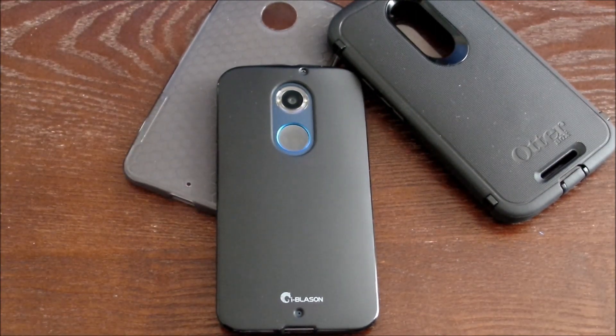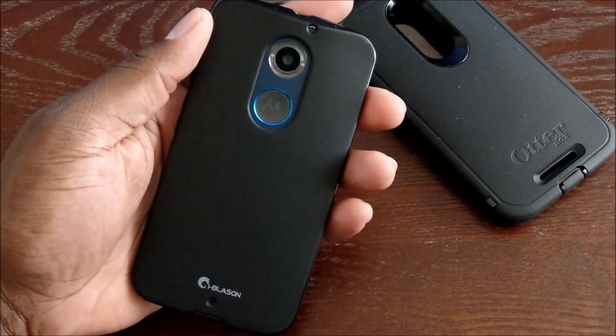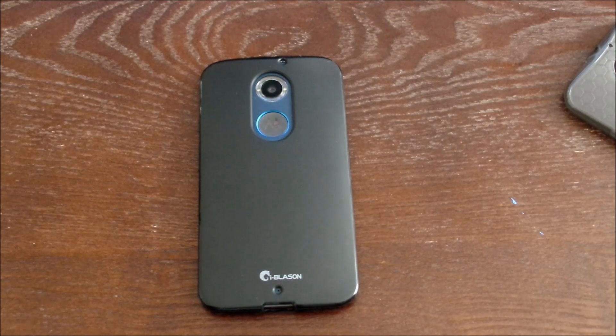So there you have it guys — my final case review for 2014. I have tons of stuff shipping in, but I probably won't do a review until next year. I'm going to enjoy the holidays and I think you should too. Enjoy your Moto X 2014 — I am enjoying mine. This is the iBlazin case for the Moto X 2014. Take care guys and I will see you in the next one.